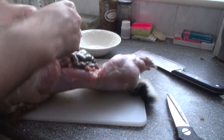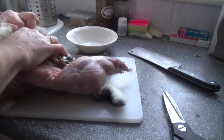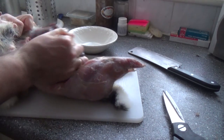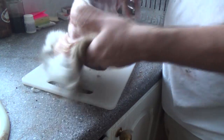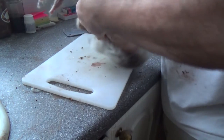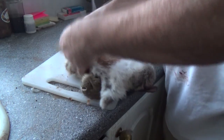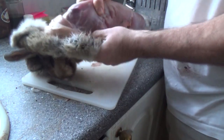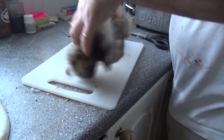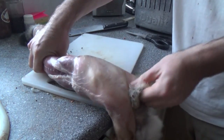As you can see, the guts are starting to spill out a bit so I'm going to take those out, because what we don't want is the digestive tract to burst and rupture all over the meat. I just need to get the skin over the legs and down to the neck — there it goes.